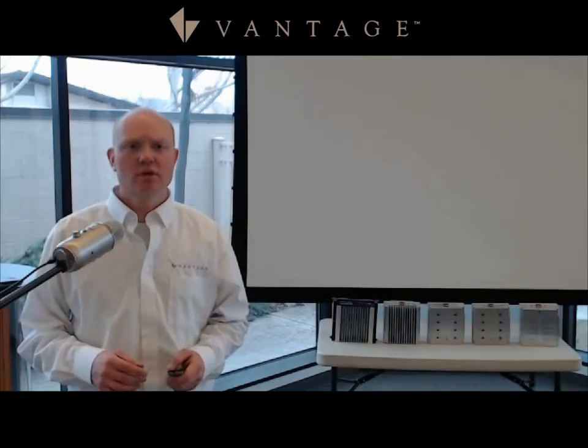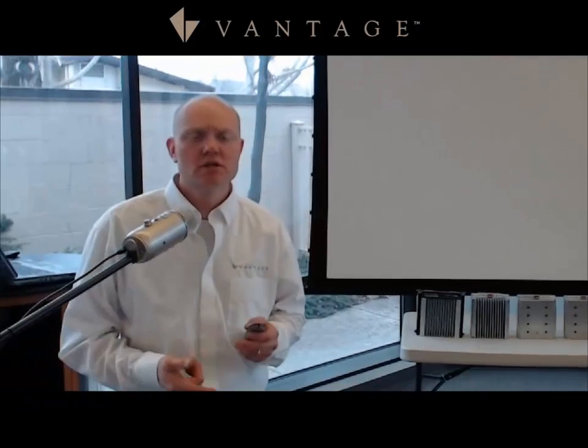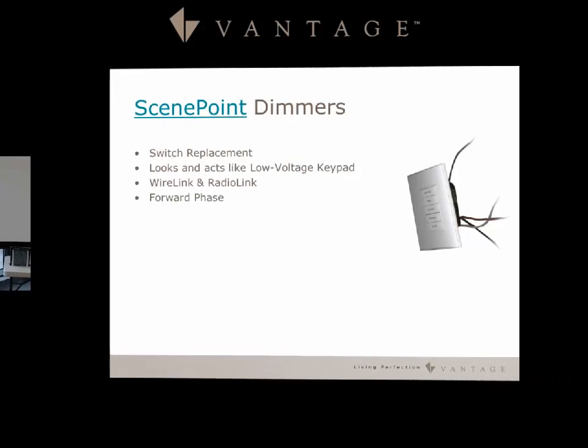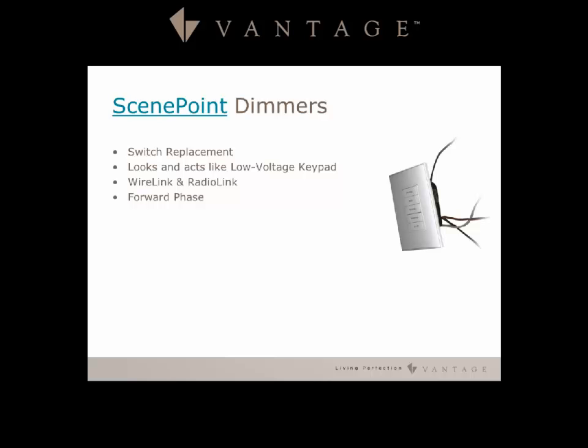The Scene Point Dimmer is designed as a switch replacement. It looks and acts like a low voltage keypad, comes in both wire link and radio link form, and is a forward phase dimmer. It comes in a one or two gang option with one load per gang on the station, has an air gap per load, can be fed by one breaker feed, and handles 120 volt up to 240 volt.